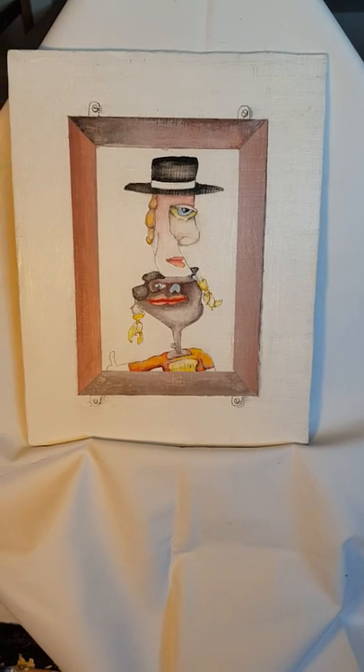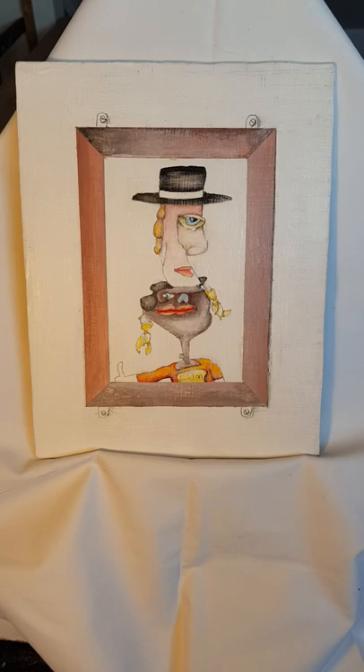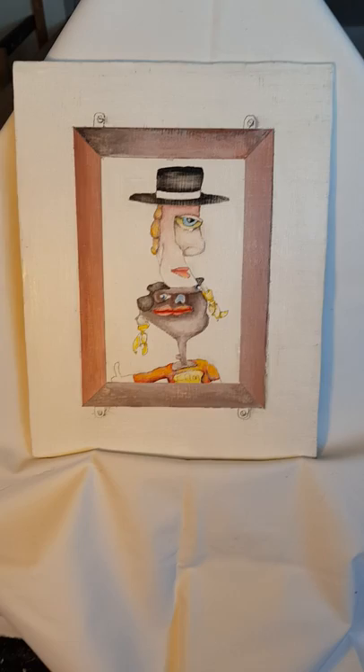Hi there again. Now I want to talk about — because I like painting — I want to talk about the three cleans of painting.